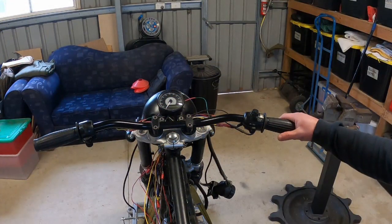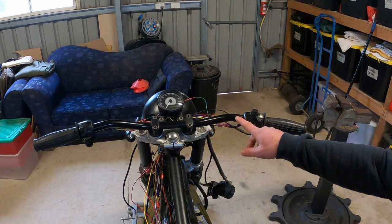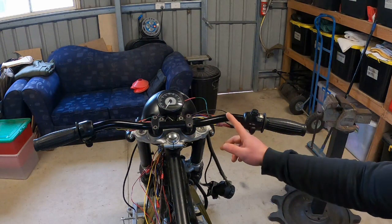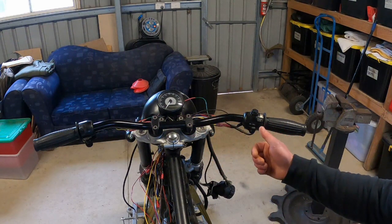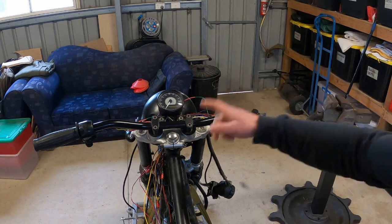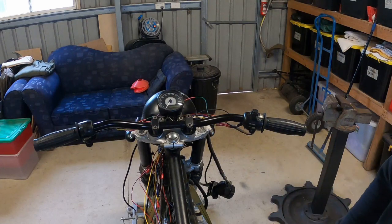Starting at the handlebars, I'm running the original switches. Now they used to earth through the handlebars and there used to be an earth strap running to the bottom of one of the riser mounts here back to battery negative. But because I've replaced the handlebars and they're powder coated, I'm not real confident with the earth I'm going to get through that. So I've run an extra earth wire to each switch block, back to a common which goes back to battery negative, and that's working out quite well. So if anyone else is going to replace the handlebars on their XS650, that's probably something you're going to have to look at too.